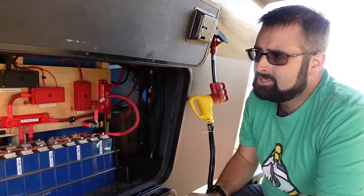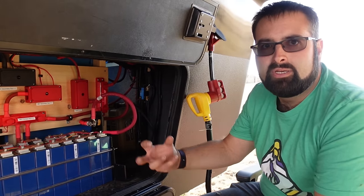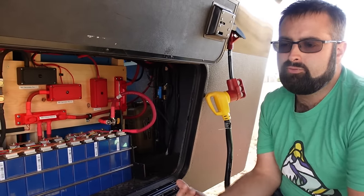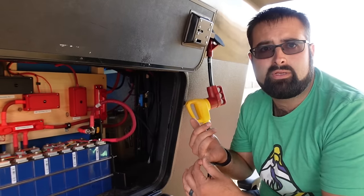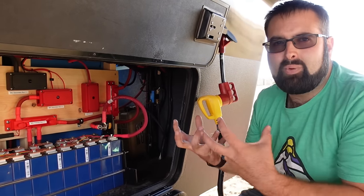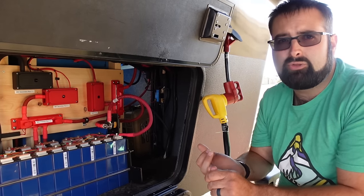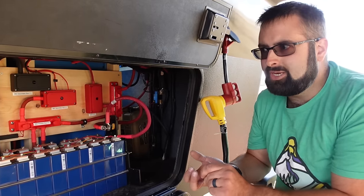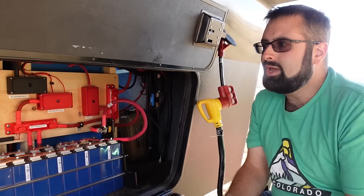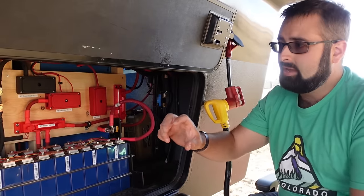Voltage is not a good measurement of what your battery's capacity actually is — what the state of charge of the battery is. Voltage is at best a poor guess as to state of charge, meaning 50%, 75%, 100%. And in order for it to even be a poor guess, you have to let the battery sit idle for about two or three hours before you take that measurement. Batteries never sit idle, especially in an RV — you're either pulling from lights or putting something in from a charger. The only way to get an accurate state of charge is to actually measure the amount of current that comes out or goes into it. We use a shunt to do that.